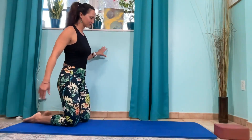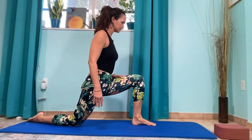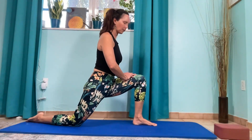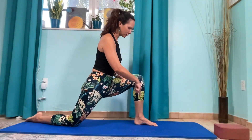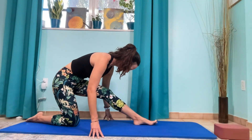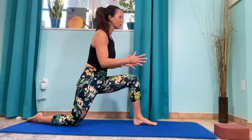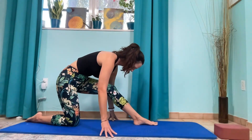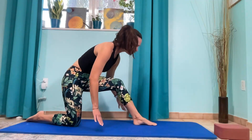Switch sides. Contract, pull forward. Relax and repeat. One last time — keep the pressure and then start to straighten, pulling out of that strong. Keep the resistance the whole time, so we're moving in and out of the stretch with tension. One more time.